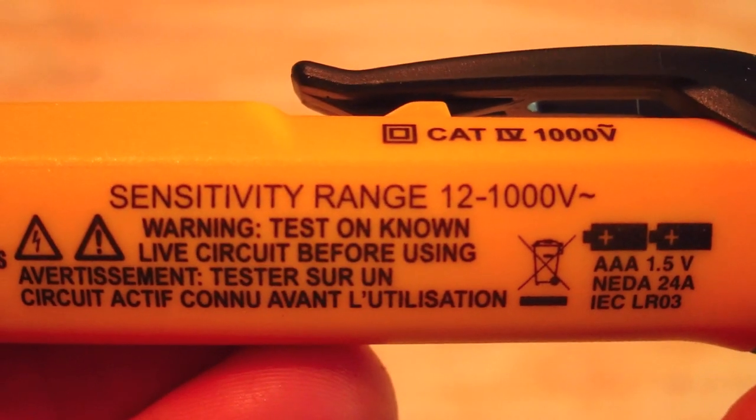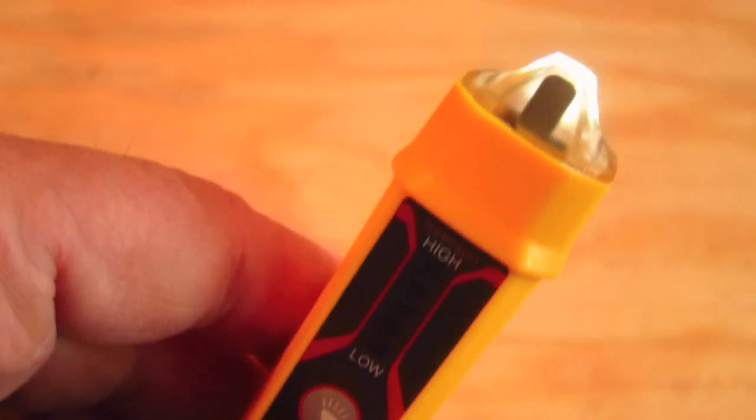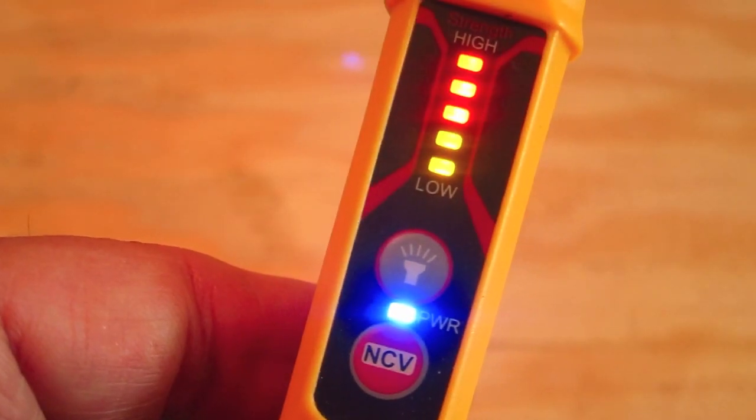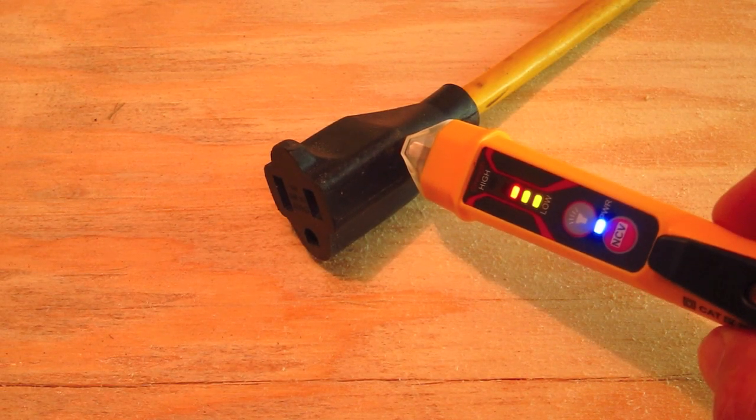This particular tool can sense voltages anywhere from 12 volts to a thousand volts. It's got a really neat built-in LED flashlight for low light situations, and you don't have to have the voltage tester on to use the flashlight. It also has both sound and visual indicators — five LED lights that come on as the voltage gets higher, and also a beeping tone.